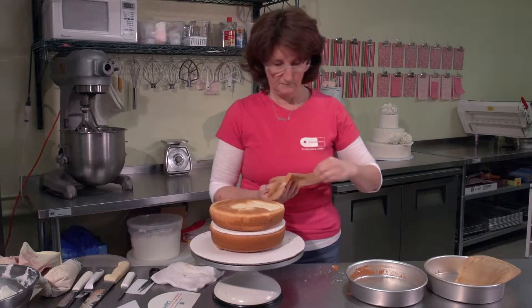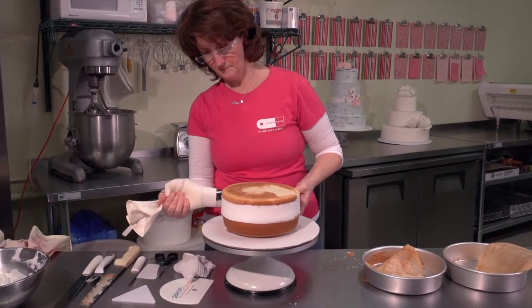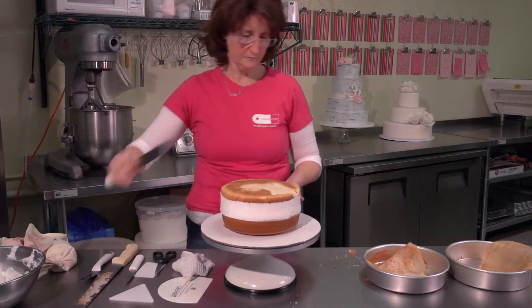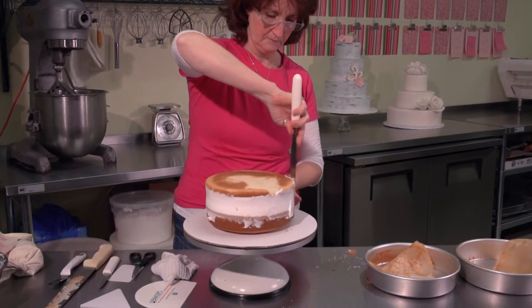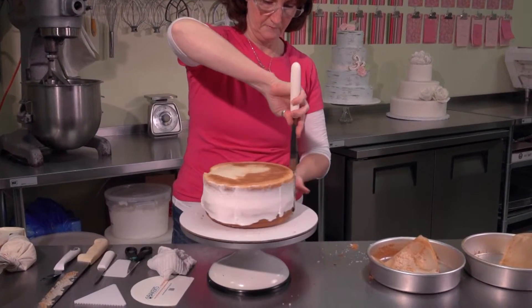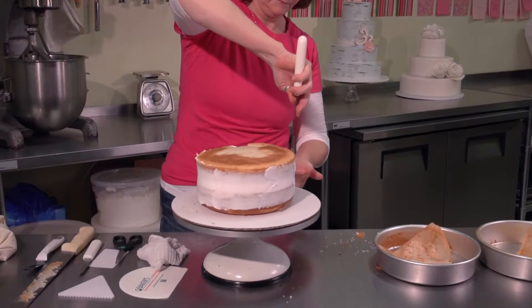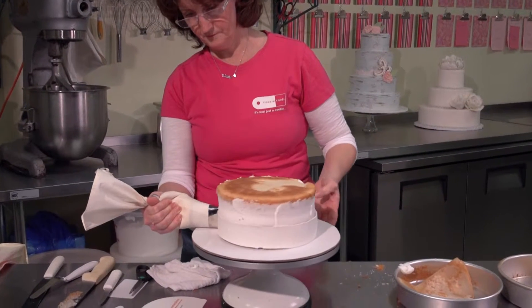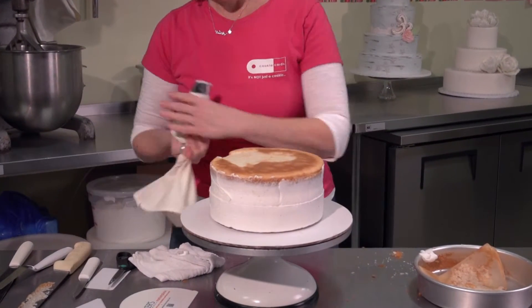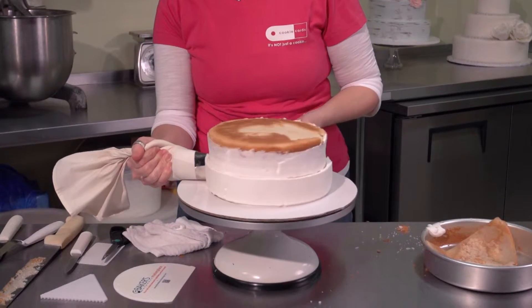Now apply a thin layer of icing to fill any gaps between the two layers to prevent any holes or pockets in the icing. Then begin with your first layer of icing and work your way up the cake. Make sure to twist your bag to push your icing out so that you can control the bag easily.